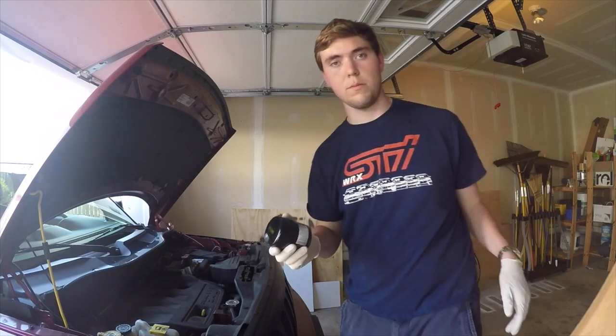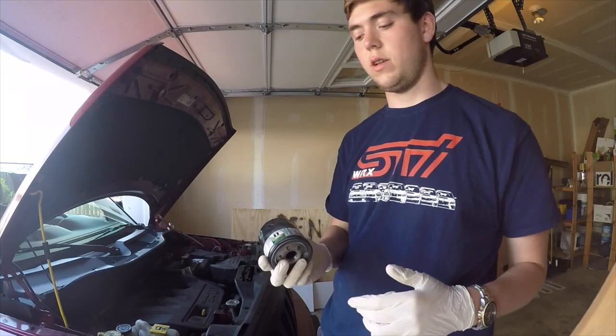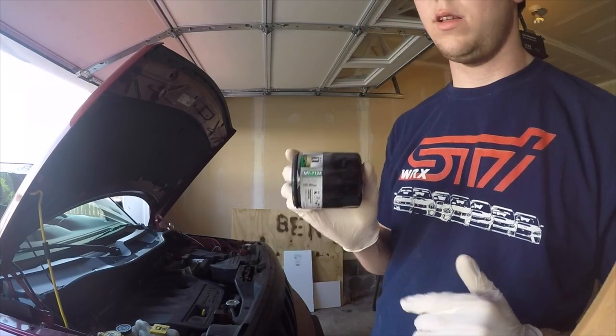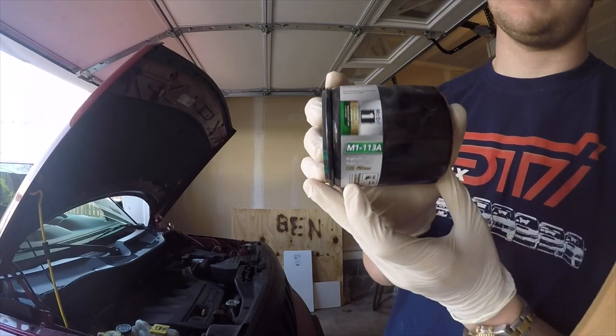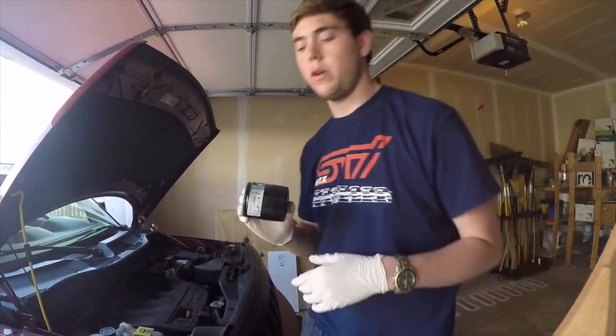The first component we'll be replacing is the oil filter. For the Jeep Patriot, we're going to be using the Mobil One M113A. That is the specific oil filter which fits this, although there are other brands that'll fit — but this is a pretty common oil filter.